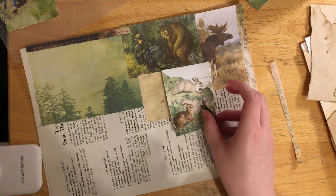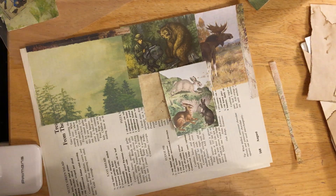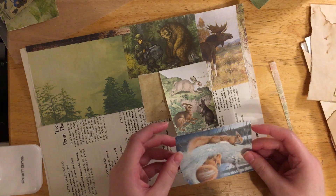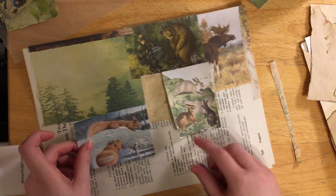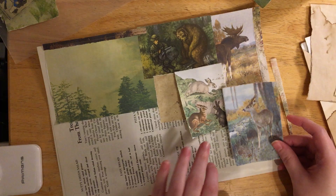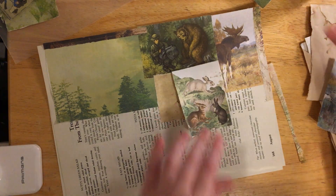Let's see what else we have - we got some bunnies. I thought there was more brown in this kit but I'm not finding more brown. Maybe we'll put this deer here and put the bunnies there.